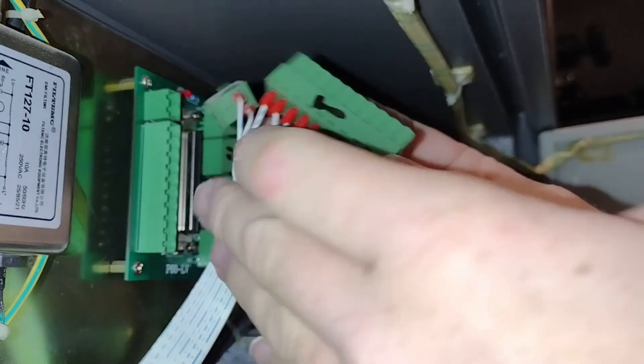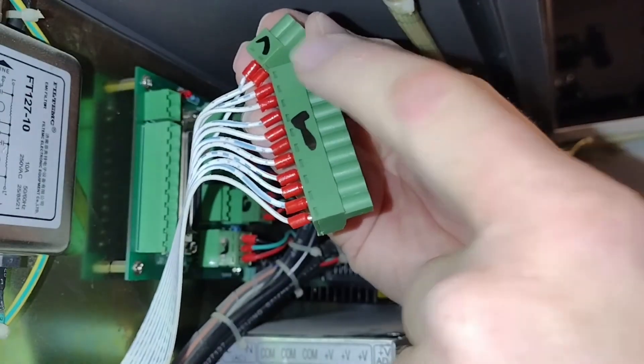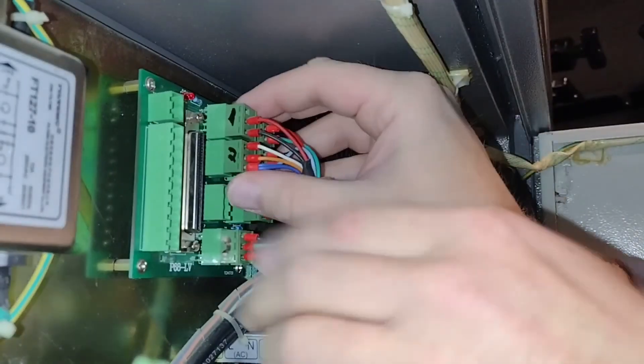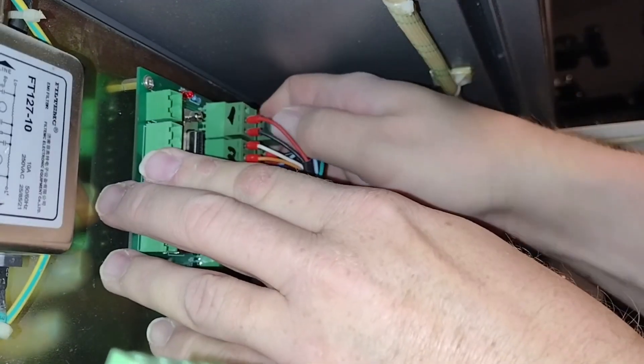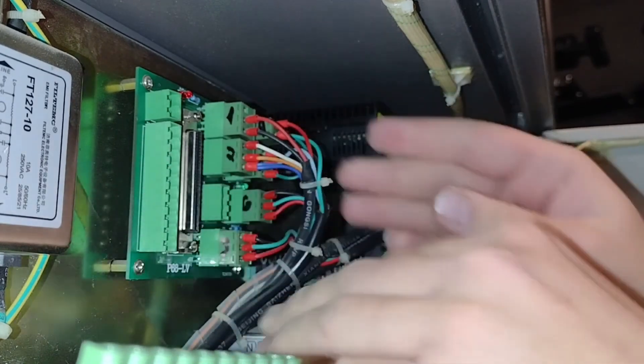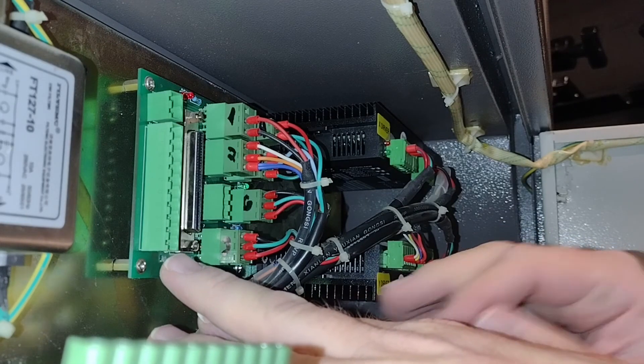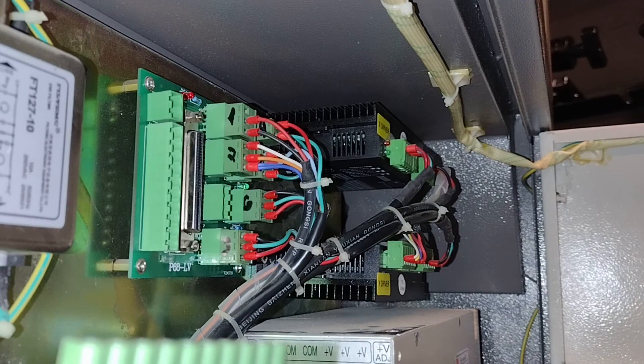Now what I did is I also numbered these and then took pictures of them before I took them out. So this is going to be my up, down, left, right, front, step.